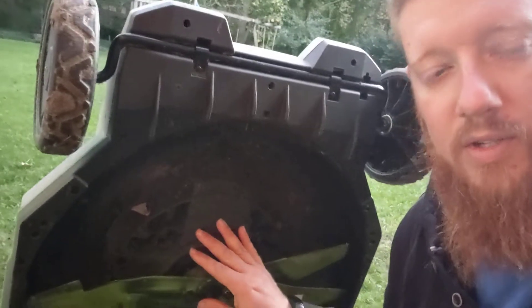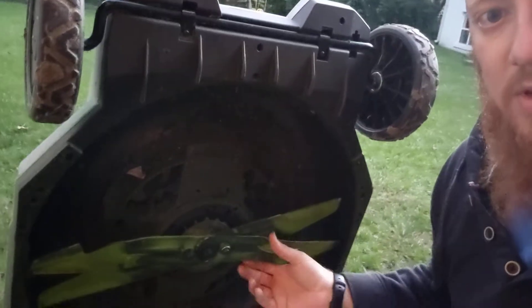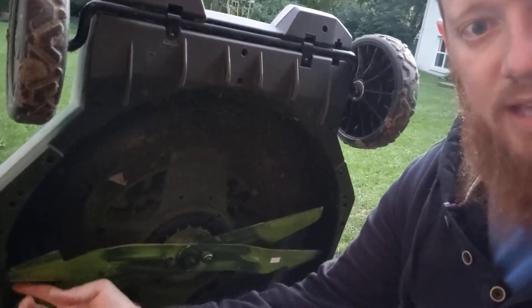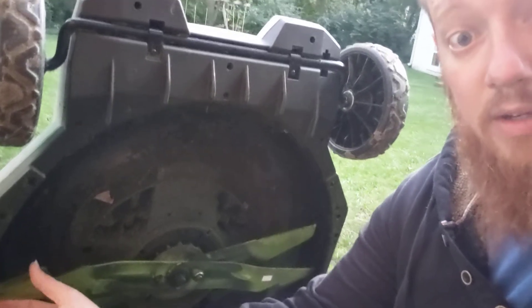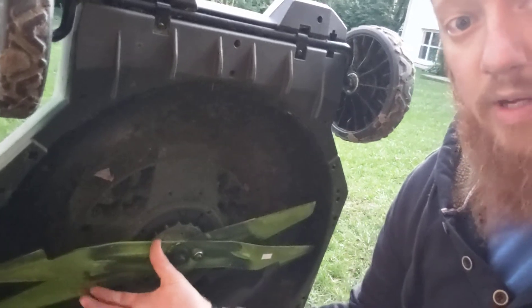We took an RPM measurement of the blades here. The goal is to try to get a calculation of the blade tip speed, which is measuring how fast the very tip of that blade is cutting through the grass. That really determines how clean your cut is and how much lift you're generating with the mower.